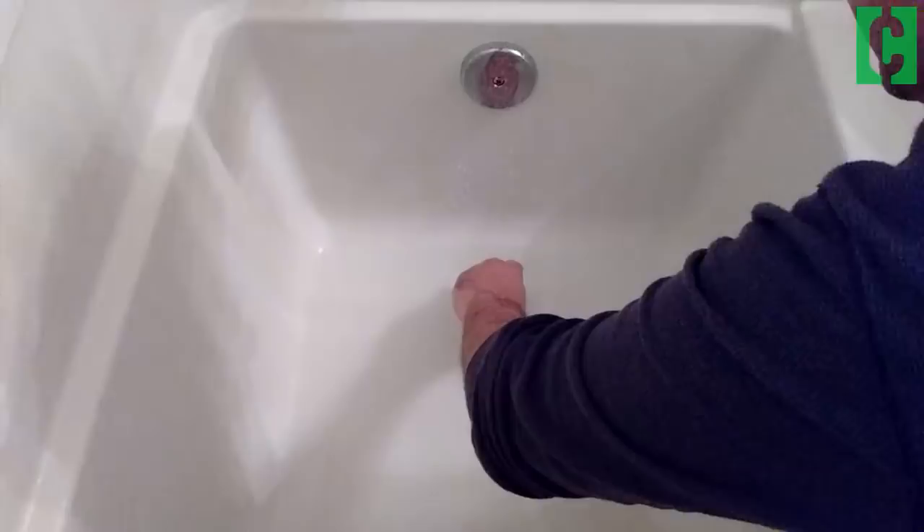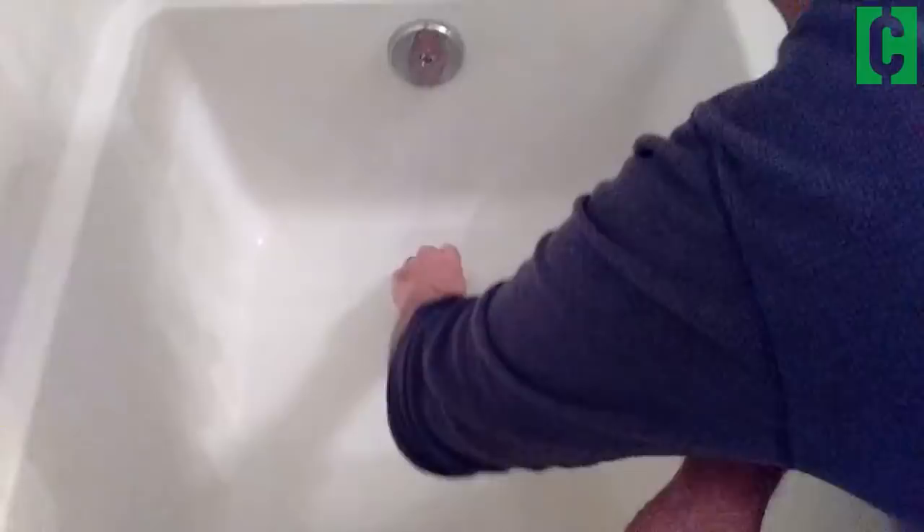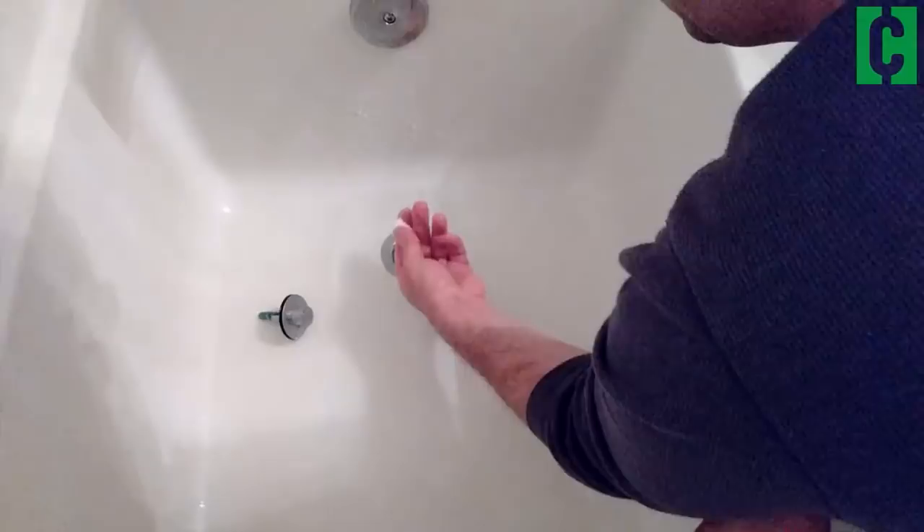First thing you got to do is open up your drain — do that by unscrewing it. Then you want to pull out anything that happens to be loose. A lot of times you get little pieces of soap, so just reach in and pull those out.